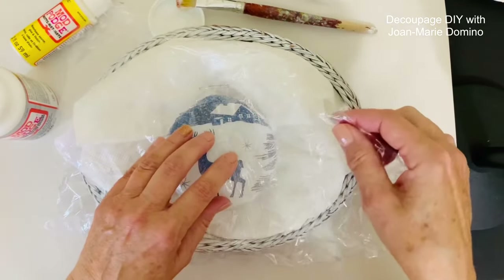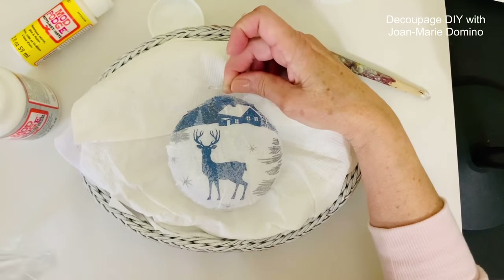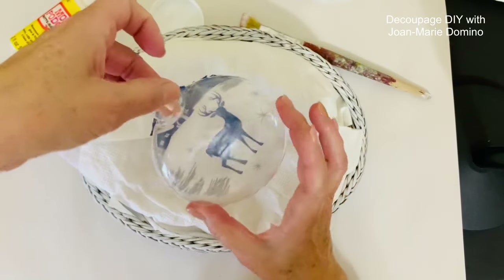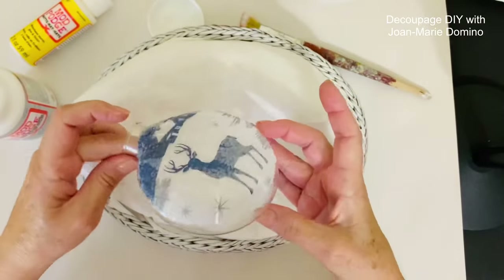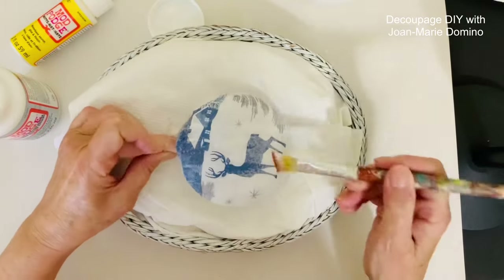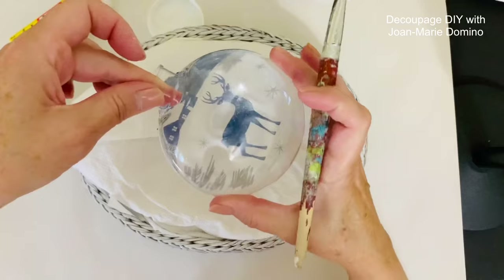Once it's smooth enough, I very carefully lift off the saran wrap so we can take a look. Let's turn it around — oh, that looks really good! I love the reverse decoupage technique because we're looking through the clear ornament. Now I'm going to tap down the edges a little bit with the remaining Mod Podge on my brush.